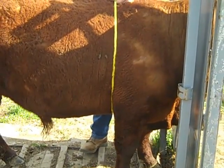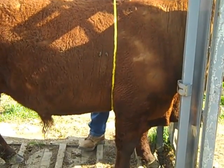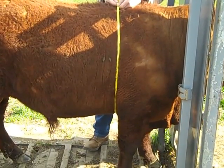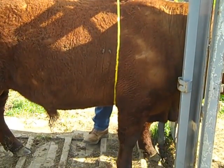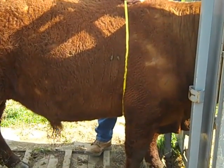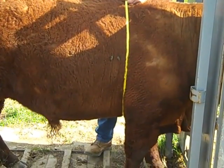If this heart girth doesn't match the length of the animal, then his ability to digest grass is greatly affected, even by one inch. It makes a major difference in the utilization that this animal is going to give us out of our grass.